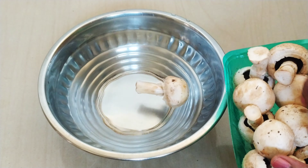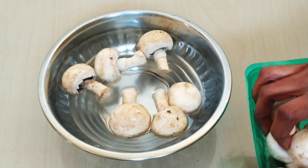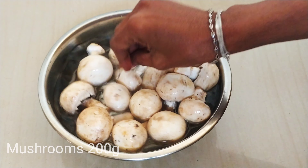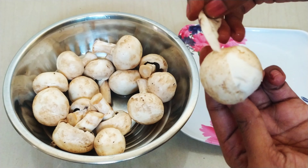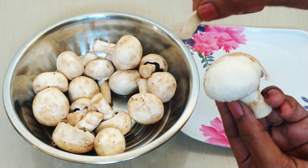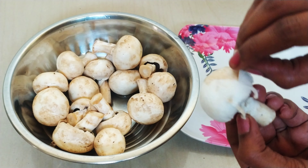Here I have a packet of mushrooms — these are 200 grams of mushrooms. I will show you how to clean the mushrooms. The mushrooms will be clean and neat.